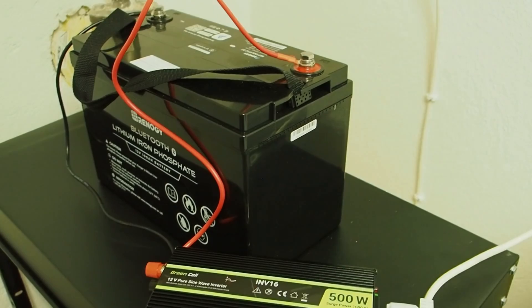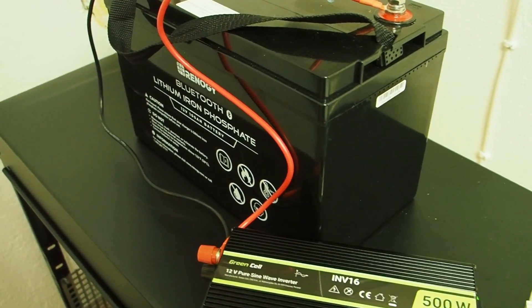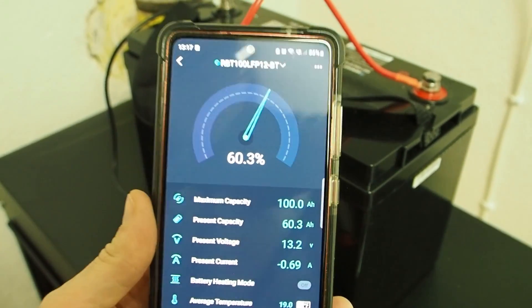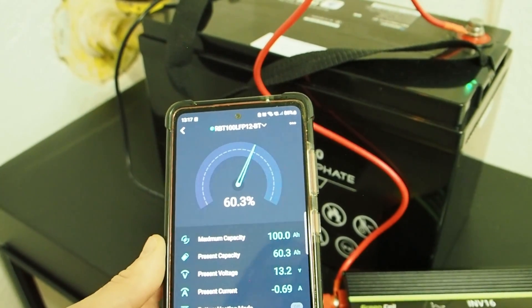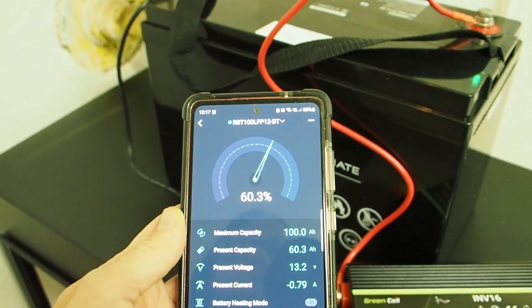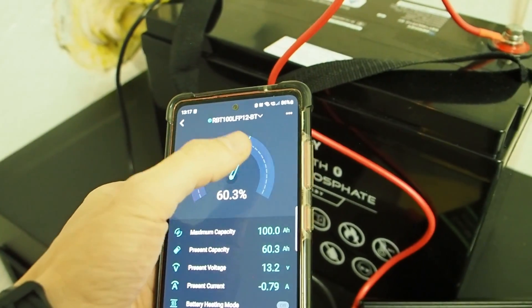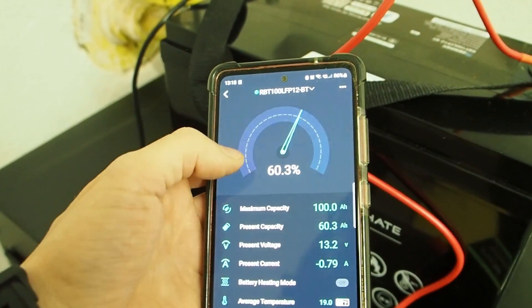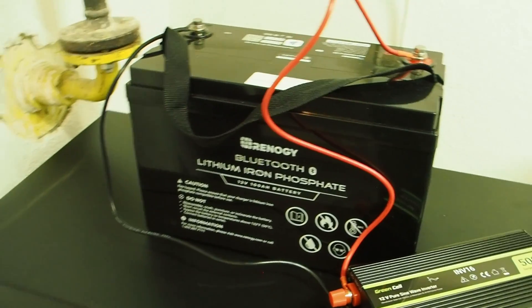It's now 24 hours later. The 500-watt inverter is working and the battery is now at 60.3% — I'm really happy with that. I could run the freezer for two days without electricity, but you don't really want to drain the battery to zero percent. Only drain it to about 20% to prolong the battery's life.